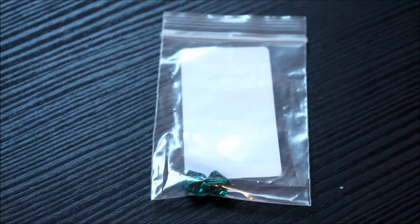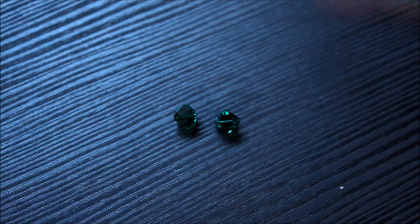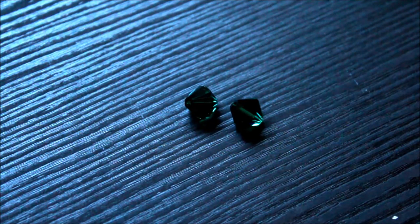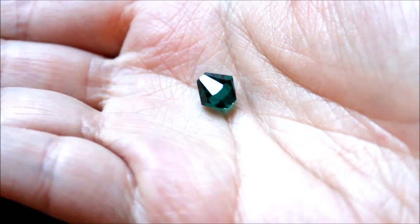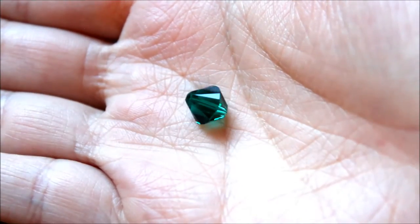These are bicone beads made with Austrian crystal. Austrian crystal is famous for its shine and these beads are very sparkly. I love this deep green color and the gorgeous shine. Just very pretty.